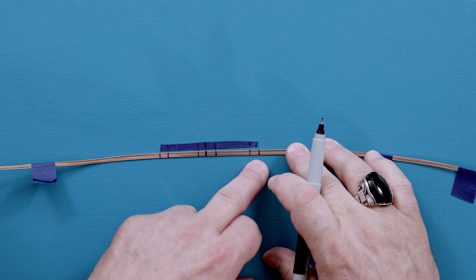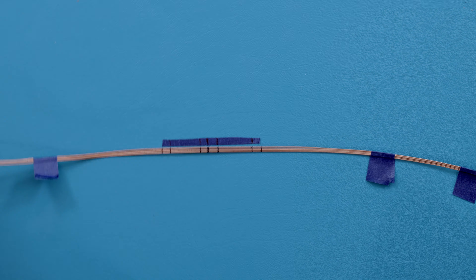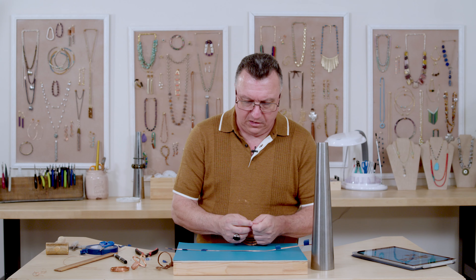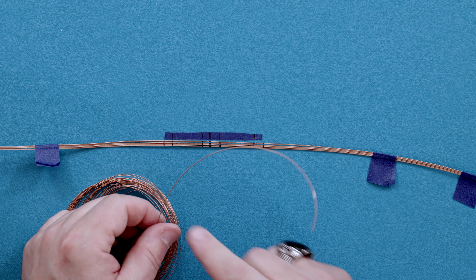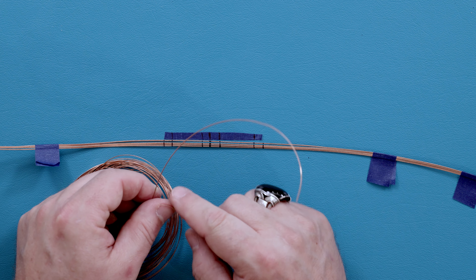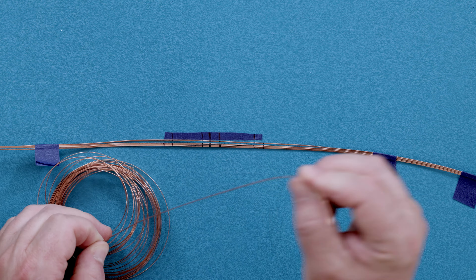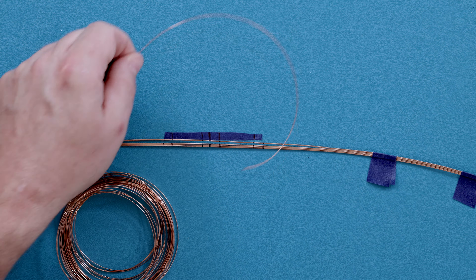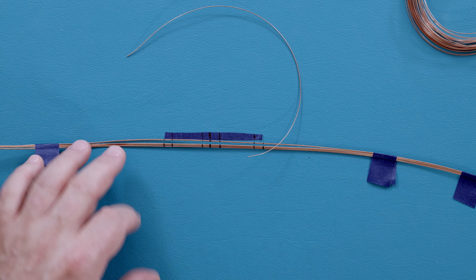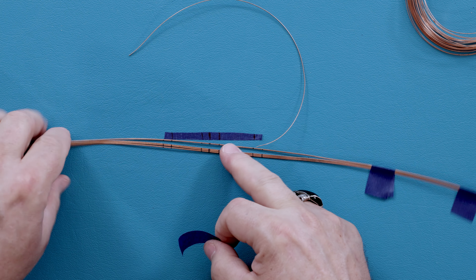Our wire bundle has three wrap areas that are going to be wrapped. Now let's grab our 21 gauge half round wire. When your wire comes off the spool it has a natural curve — the flat side of the wire is on the inside of the curl, and the dome side is on the outside. Make sure you cut a piece of wrap wire to work with.